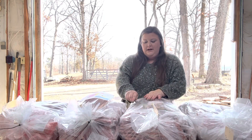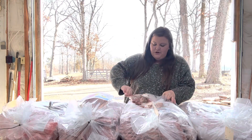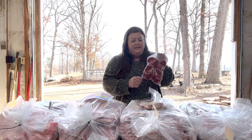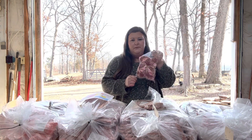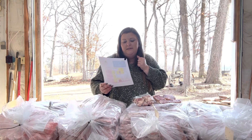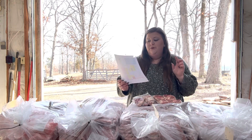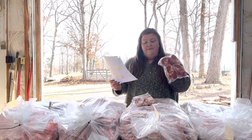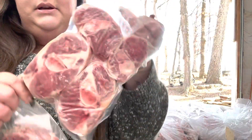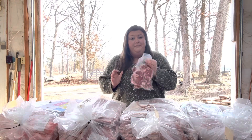Moving on to this bag — these are our cured ham hocks. We got them cured and I might actually smoke some of these for ham and beans to bring out the flavor. Before they were cured they were 8.3 pounds; after they were cured they were 6.27 pounds. So we have 6.27 pounds of ham hocks. Those would be good for some ham and beans, which is mainly what we're going to use these for.